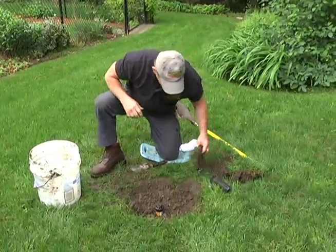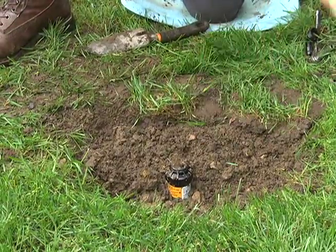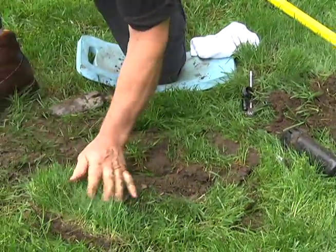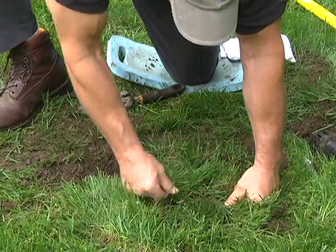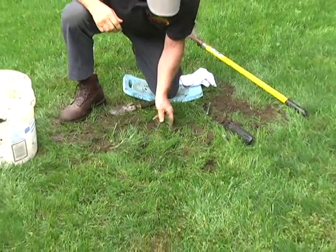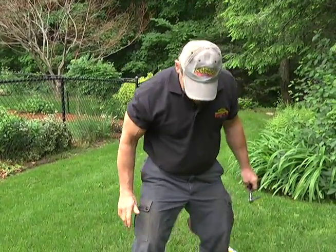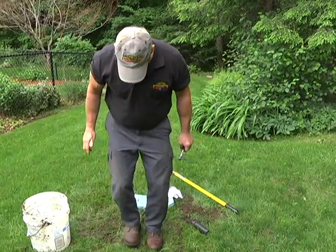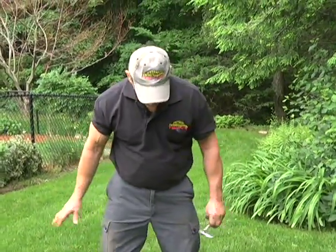Aren't you glad you saved the sod? We'll put the sod in there and nobody will ever know we were here. Look at that — perfect job. Within a couple of weeks, that'll all fill in nice. The grass will re-root; just make sure you get it down in good contact. We'll come back later and just hit this with a light rake to get some of the dirt out of the grass.